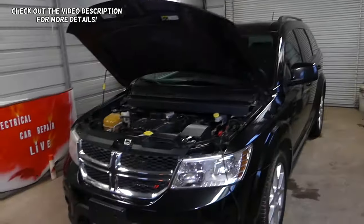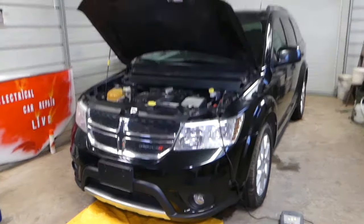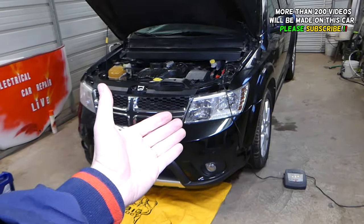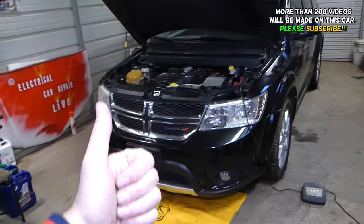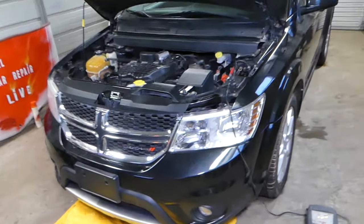Hey guys, welcome back to Repair Guys — thank you for watching and subscribing. In today's video we'll be working on a Dodge Journey, so if you have a Dodge Journey or Fiat Freemont this video will be very helpful. We have more than 200 videos on this car — you heard it right — so please subscribe. Our mission is to save you as much money as we can.